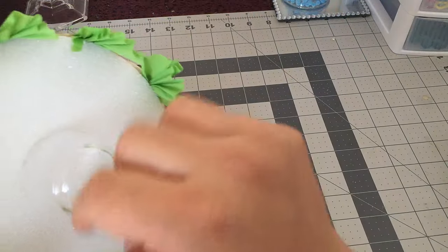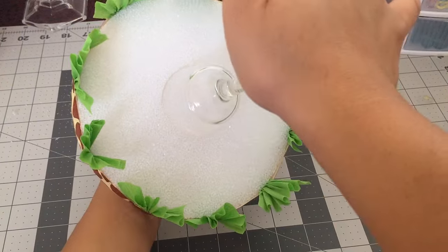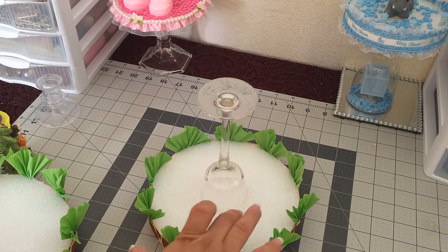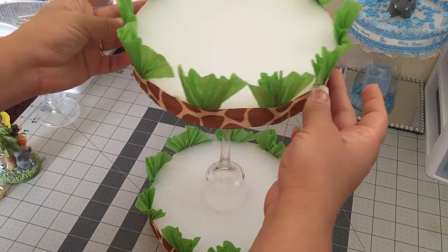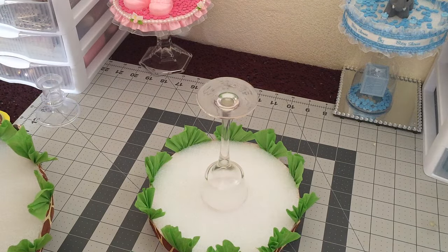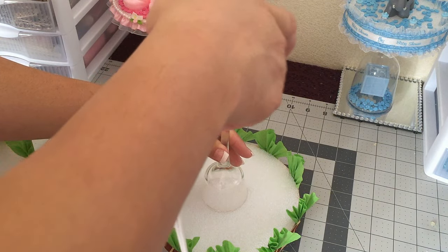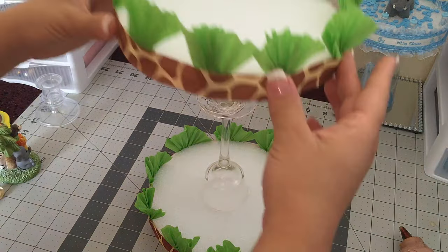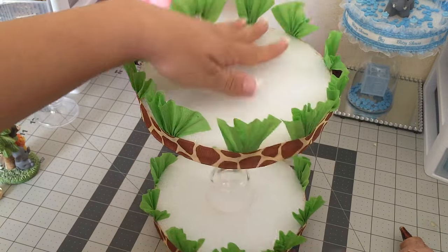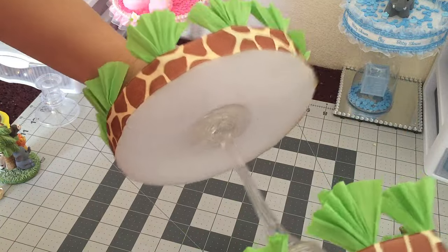Press down hard to make sure it sticks. Next we're gonna need another candle holder like that — I already went ahead and did mine to cut some time. We're gonna glue this one on top of the first candle holder. Make sure you use a lot of glue and make sure your seams are in the back. Press it down and make sure it's in the center.